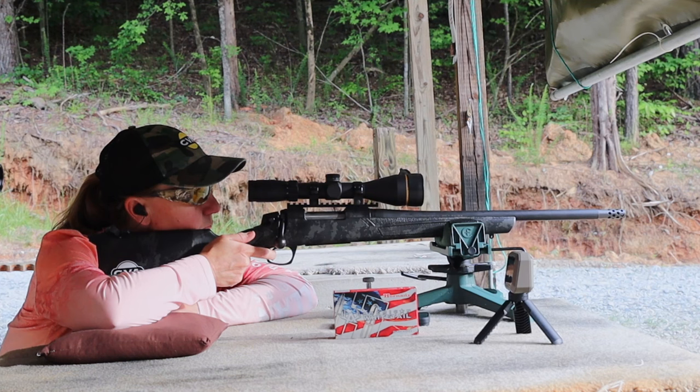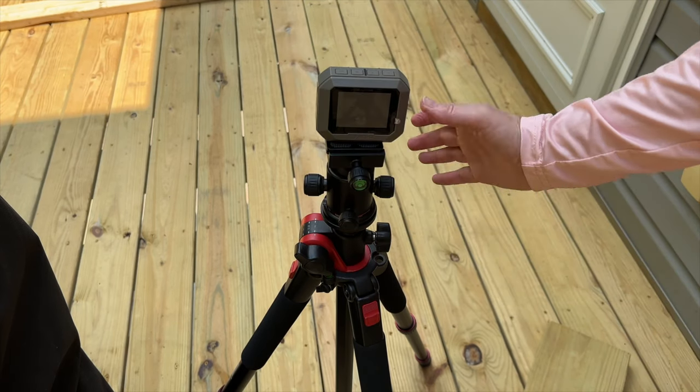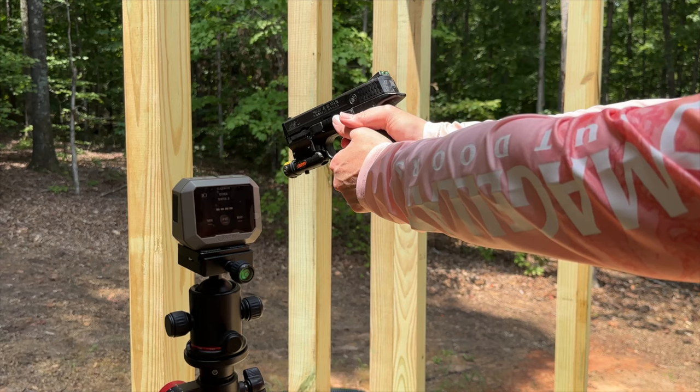With its size and where you put it, it's not going to get knocked off the bench from a muzzle blast, especially from a muzzle brake. The standard mount on the bottom means you can use it with pretty much any tripod out there, which is ideal for whenever you're maybe kneeling or sitting on the ground or standing to shoot. With its size and its mounting abilities, we're going to have to give it a 5 out of 5.